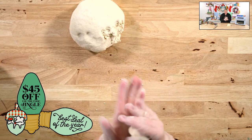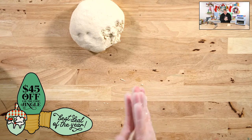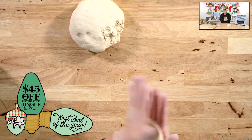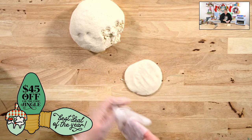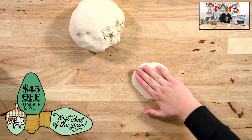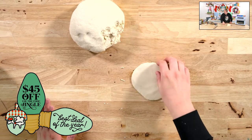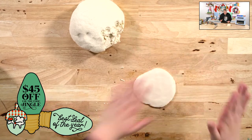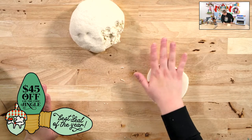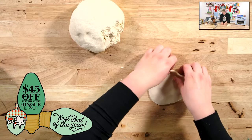So you recommend giving each kid a small chunk of it and letting them pat it out — just give them a chunk, what are they going to do? How thick should these be so they don't break? At least a quarter of an inch — great question. Fallon, come here — let me see that hand. Oh no, it needs to be bigger; Fallon's hand is bigger — she's six now. Let me make this one a little bigger. I want to do it by hand, so I'll flip it over and let her put her hand on the cleaner side.